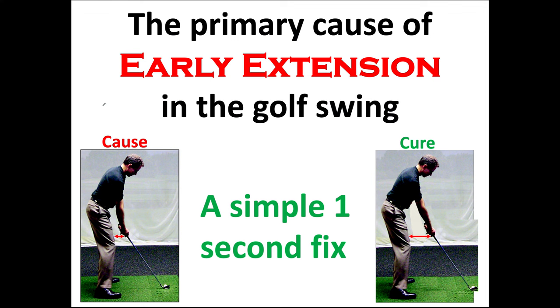If you're an amateur and you lack dynamic rotational movement skills like the pros have, then the traditional setup position is the cause of early extension. About 99% of all golfers lack the ability to dynamically move their lower trunk, hips, and thighs away from the ball to strike it crisply.